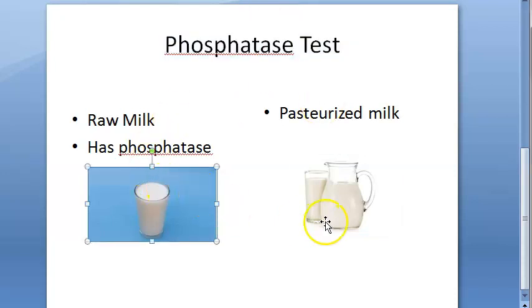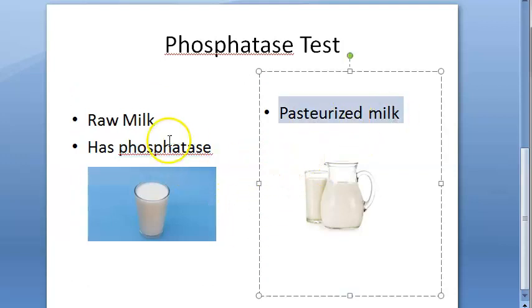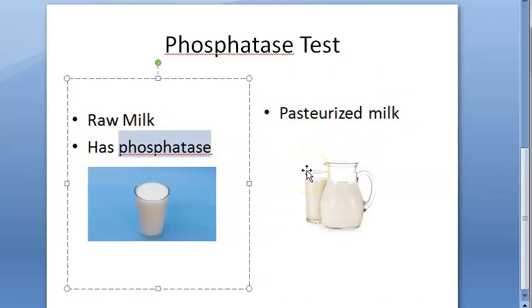So what happens in the phosphatase test? Raw milk has phosphatase — it is an enzyme. Now when you pasteurize this milk, this phosphatase will go off. It is completely destroyed on heating.